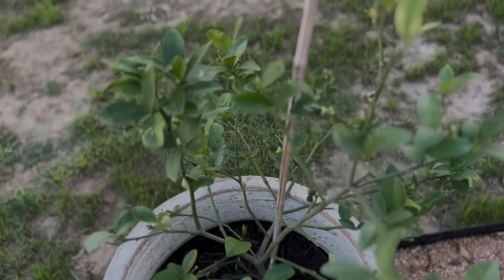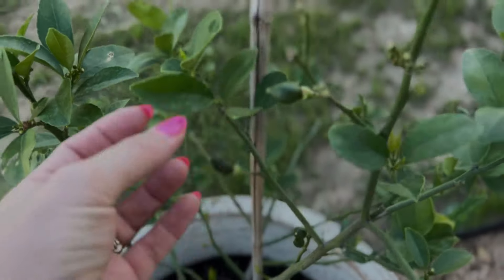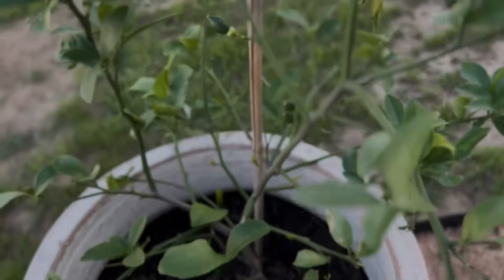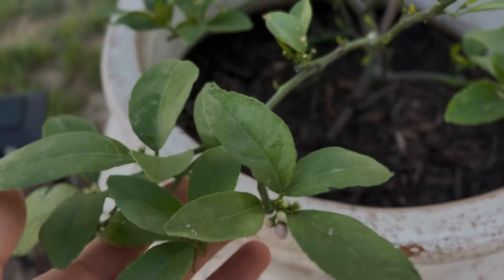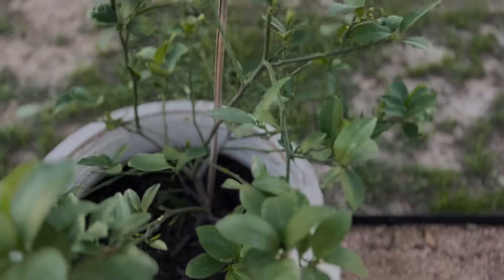Over here we'll head into our potted plants. This is my Meyer lemon tree. Y'all, we've got some lemons — baby lemons on here. Really excited about that. And some flowers coming here too. Meyer lemons have the most gorgeous scent.